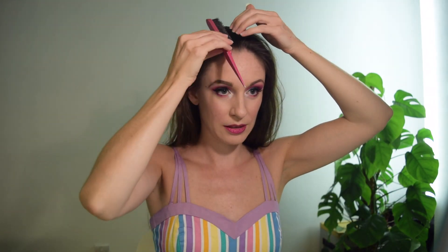Now that we've got our texture prepared, the second step is to create sections of hair. I'm going to do two victory rolls and they're going to be off-center, so we need an off-center parting. I'm going to put one in about here - not too deep.